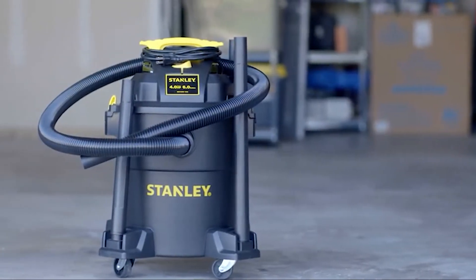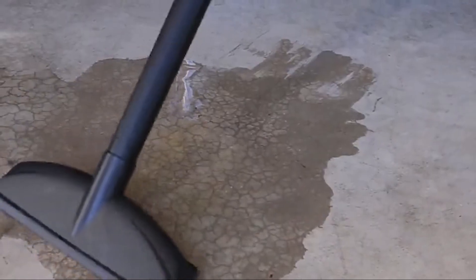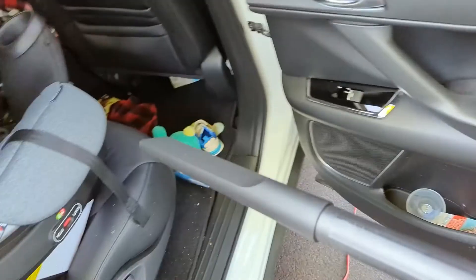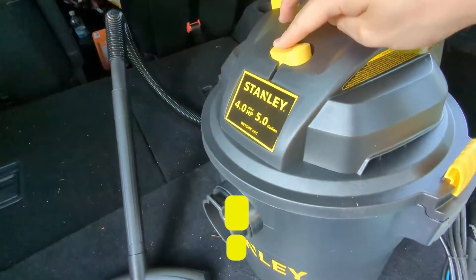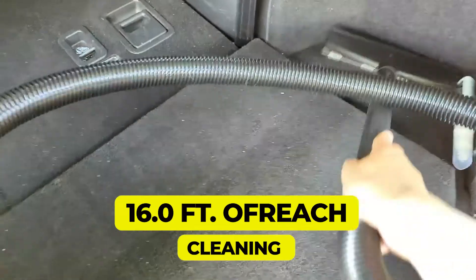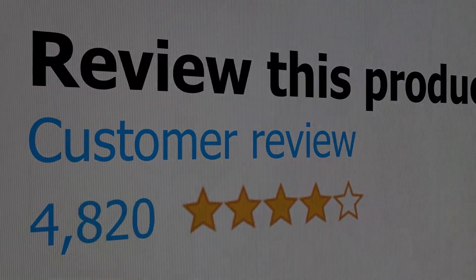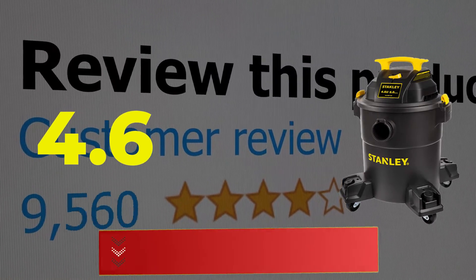Main features and specifications: offers three-in-one functionality, waterproof on/off switch, and 16.0 feet of cleaning reach. This product's customer review is 4.6 out of 5.